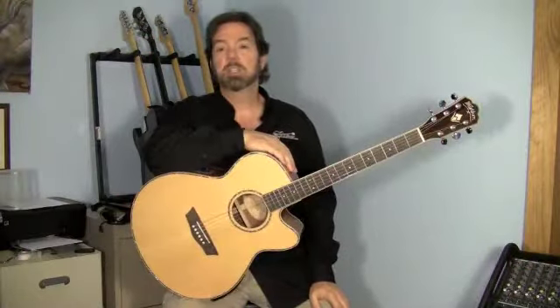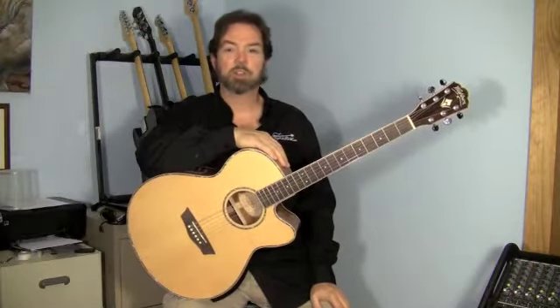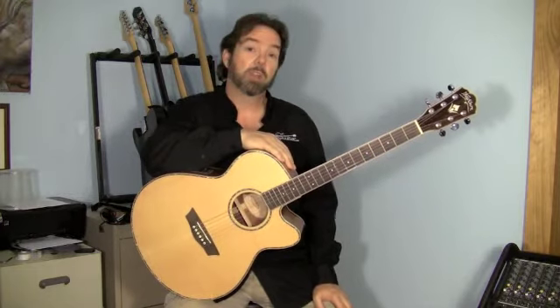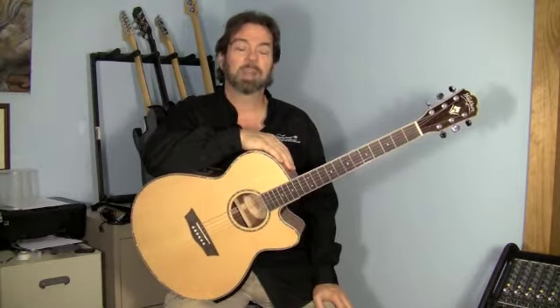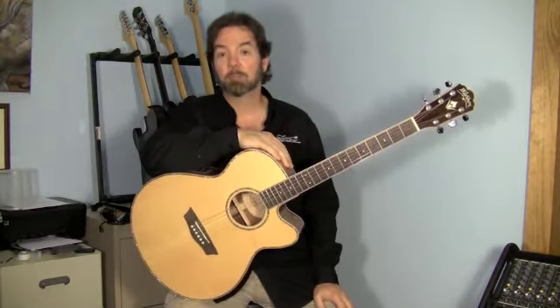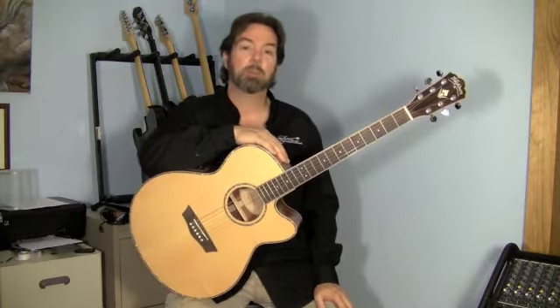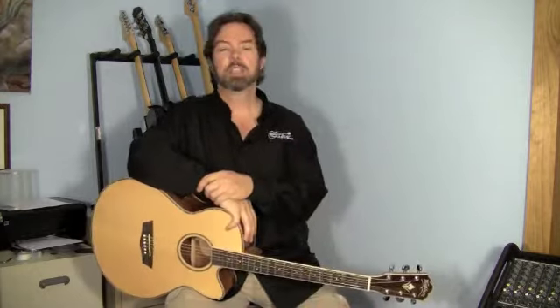In its price range, this guitar is a surprising value. It'll cost you about $320 online or $335 from my local shop, where they'll not only let you sit in the shop and try it out, but you can rent it and take it to a gig. I highly recommend it if you're shopping in this price range. This is Ben Brown with MorleyGuitar.com, and this has been a review of the WG-15 SCE by Washburn. Thank you for watching.